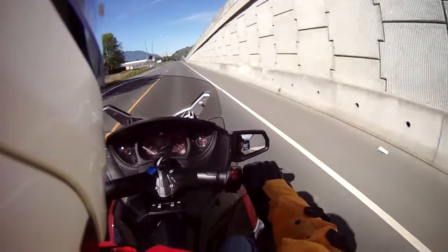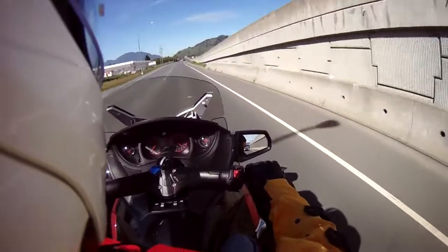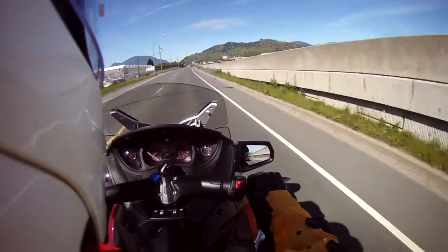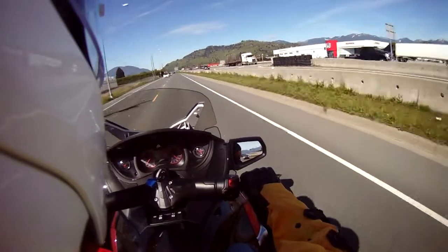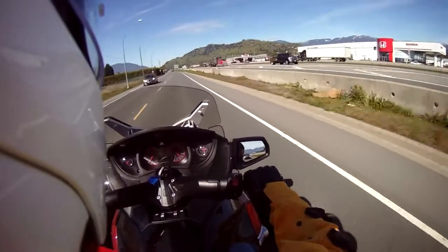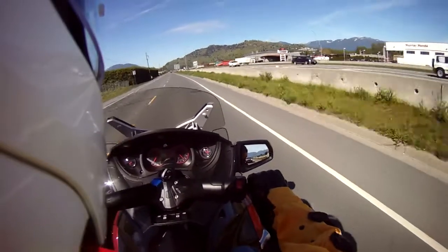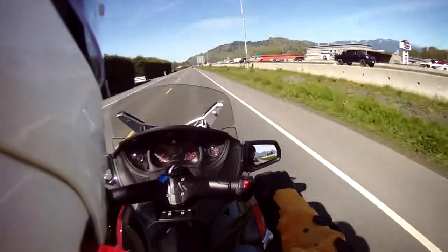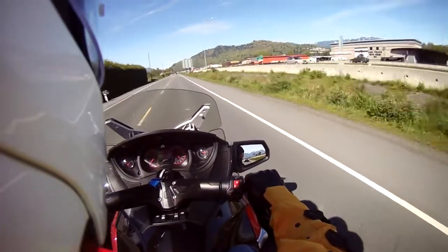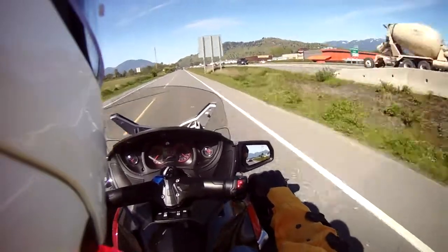It takes some getting used to. There's a little toggle switch to change the gears and you don't have to release the clutch, which is something different as you're shifting — the salesman was telling us.